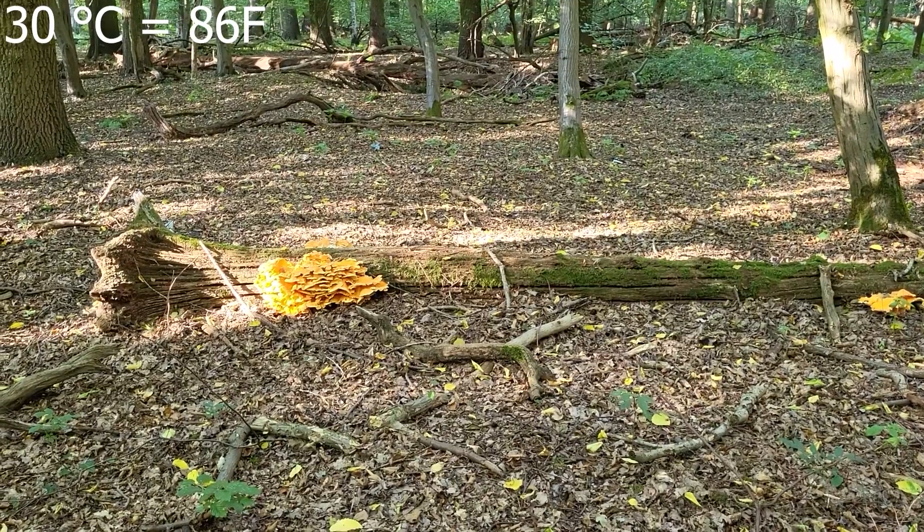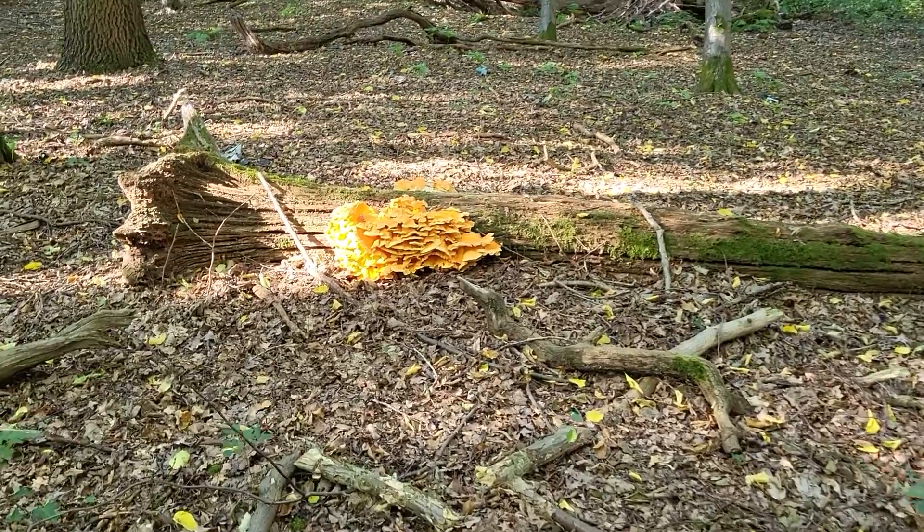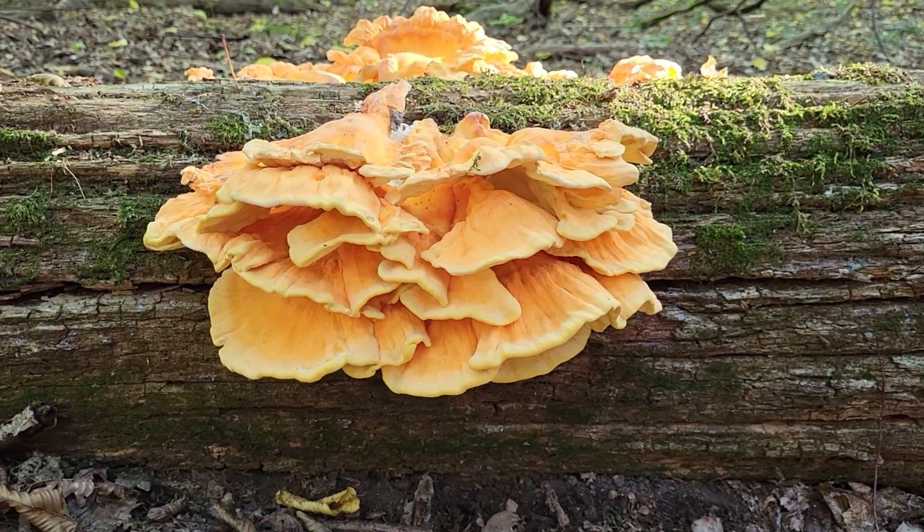It even grows in dry conditions and high temperatures. This mushroom, for example, was found a couple of days ago where we had 30 degrees. It grows everywhere — you can find it on all continents. It likes hardwood and fruiting trees, but basically it grows everywhere.